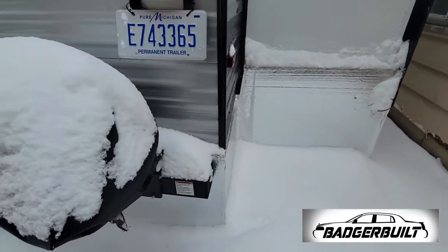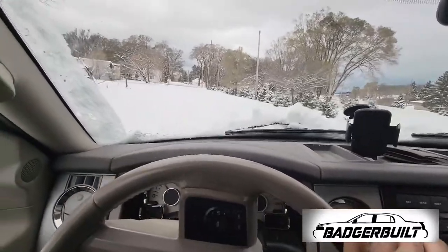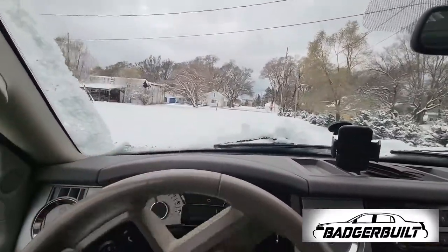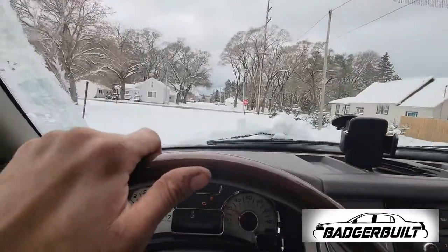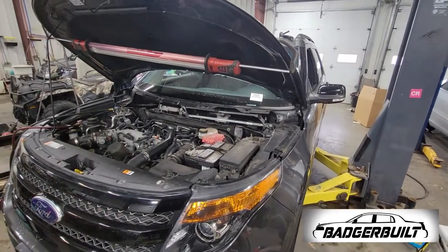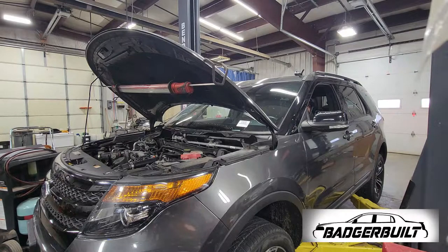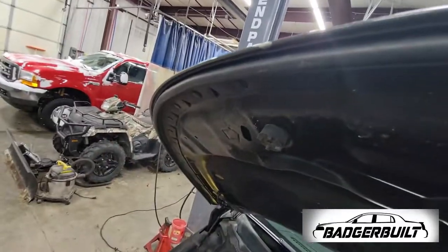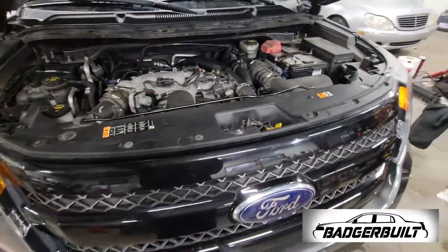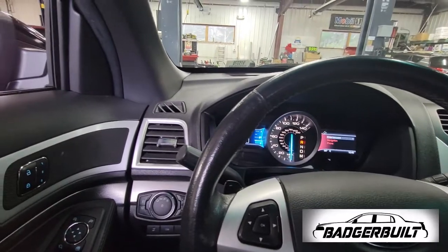The only good thing about all this snow on the ground is a little bit of drifting action. The only bad part about a little drifting action is when you forget you have cargo. I was just hoping I could manage to get rid of this string of 3.5 repairs and maybe move on to something different — something other than a Ford 3.5 timing chain or water pump job.